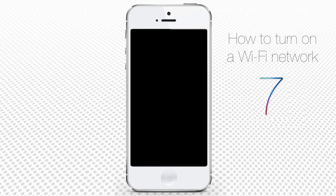In this tutorial, you will learn how to connect to Wi-Fi on iPhone using iOS 7.